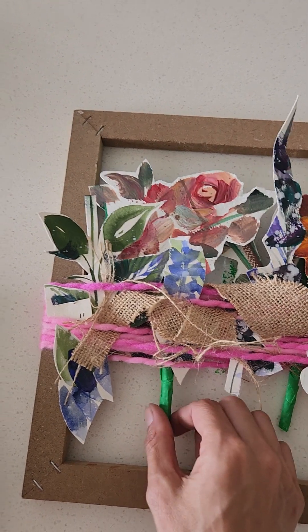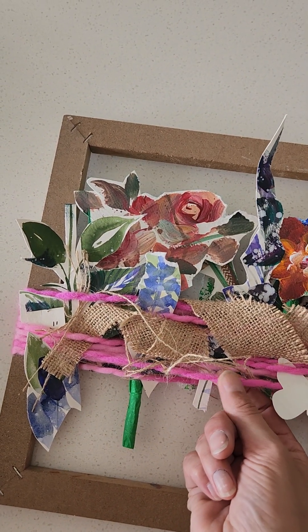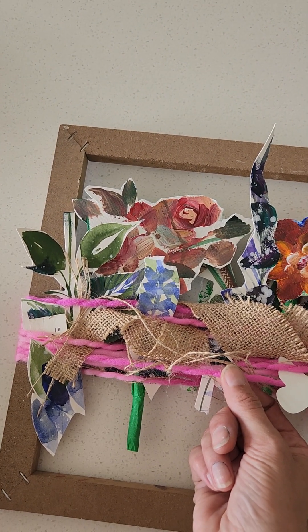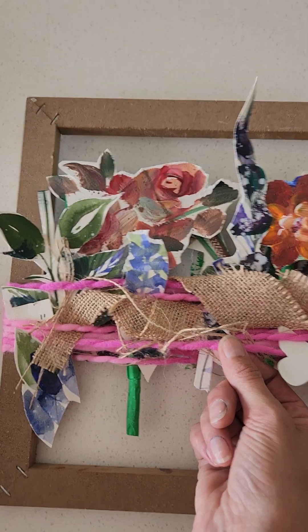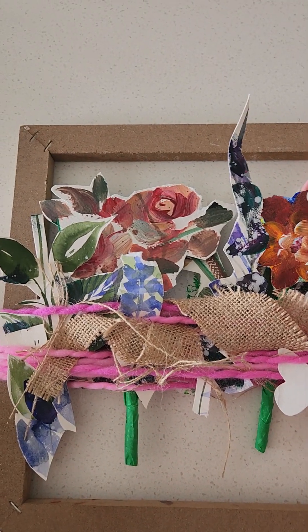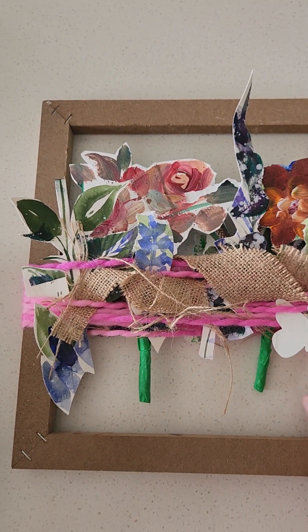So in here we've got some burlap — I'm a little dyslexic folks, in case you didn't know that — some thick chunky yarn. And some watercolor and acrylic flowers that I had done on separate pieces of paper.